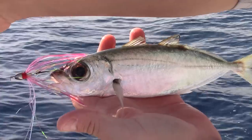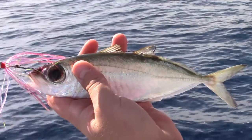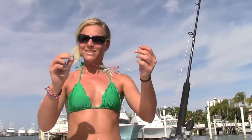So basically that's the setup — it works. Just remember to pick the hooks based on the size of your bait; it changes every day. So that's it. Gar-Sizzle out.